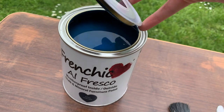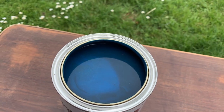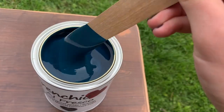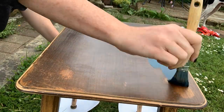And then it was time to start painting. I used Frenchique's After Midnight, which is a great deep blue. It's actually from their Alfresco range, so this would work on outdoor furniture or outdoor windows, anything like that as well. But this was the paint that I used for the majority of the body of the piece.